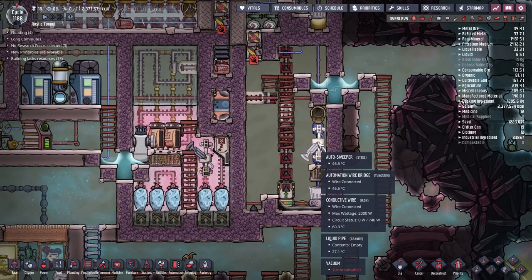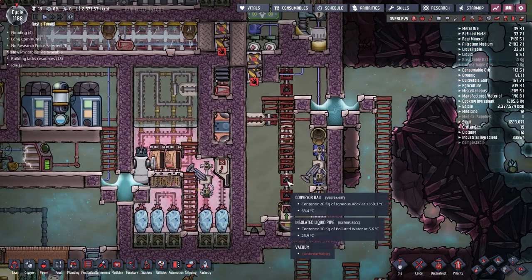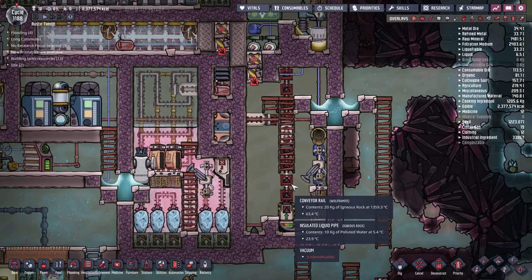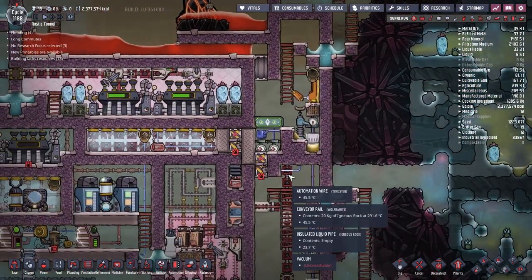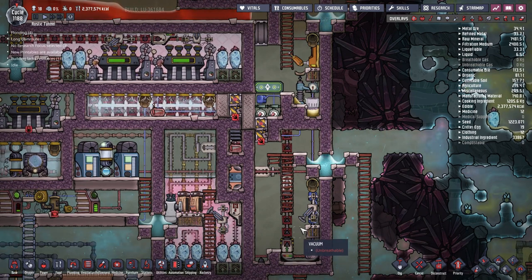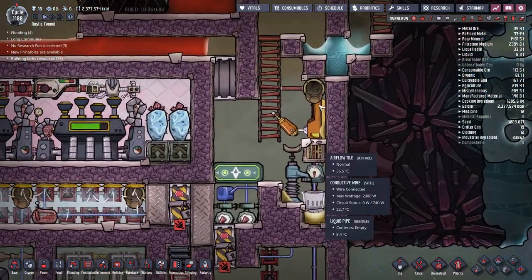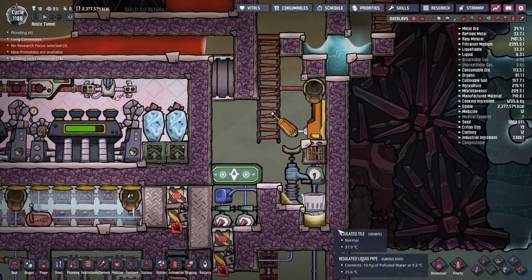In the bottom chamber we have our autosweeper and loader, which are loading up the igneous rock into the rails. Now both of them are sitting in vacuum, and since they both generate heat during their operation, we need to find a way to cool them down, otherwise they will overheat and stop working. To cool stuff in a vacuum I came up with a nice and simple contraption.